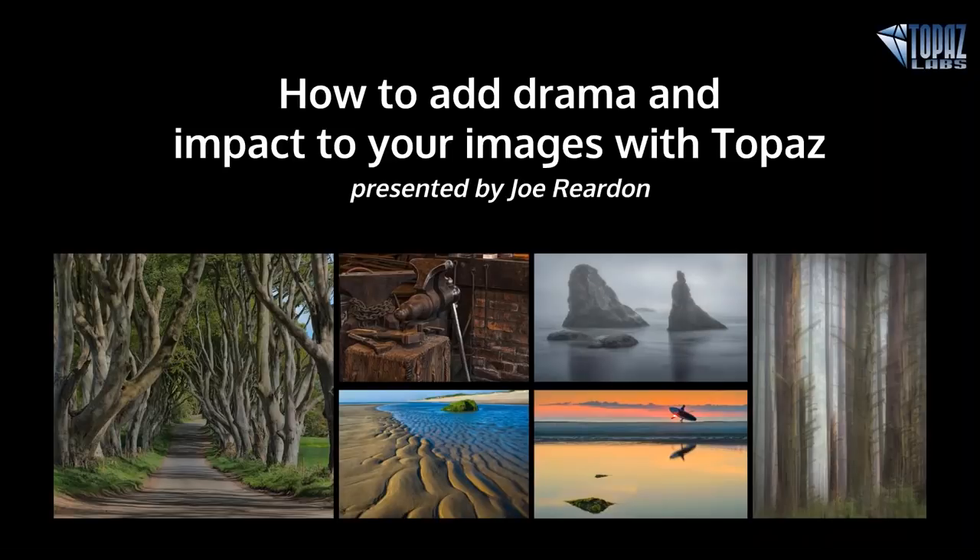Hello again, everybody. It's Heath Robinson with Topaz Labs. I'm always excited to welcome back Joe Reardon to present another awesome webinar with us again.